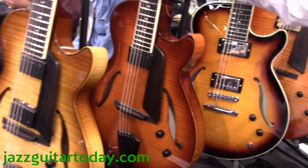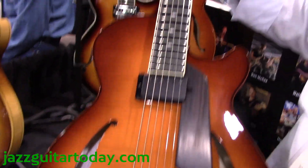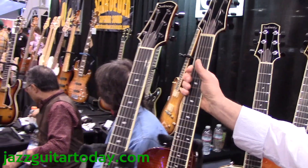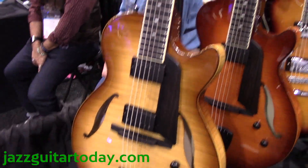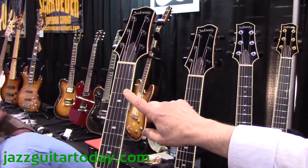This is our short-scale, all-acoustic, 15-inch model. And now we came out with a long-scale version with two humbuckers. Our short-scale is 24 and three-quarters, and our long-scale is 25 and a half.